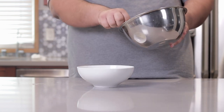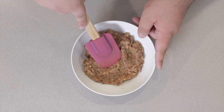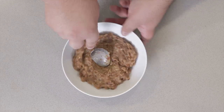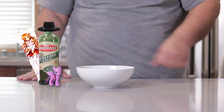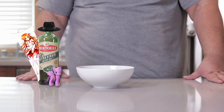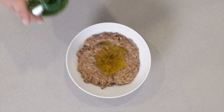Now transfer everything to a smaller bowl. Flatten it out and make a little well in the middle. Drizzle in two tablespoons of extra virgin olive oil. This is your basic bowl of fawol — heat up some pita bread and dig right in.